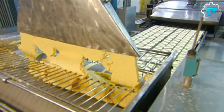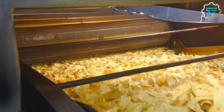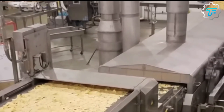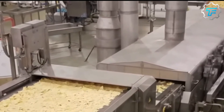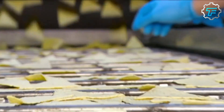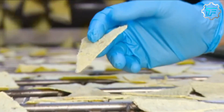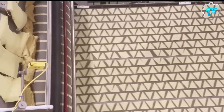These flat masa sheets are then passed through a machine that cuts them into small triangles, and they are all mechanically arranged on a steel conveyor which carries them into the oven. Before they get to the oven, the triangular doughs are inspected by factory workers, who ensure that the oddly shaped ones are removed, and any dough that is not properly placed on the conveyor is repositioned.